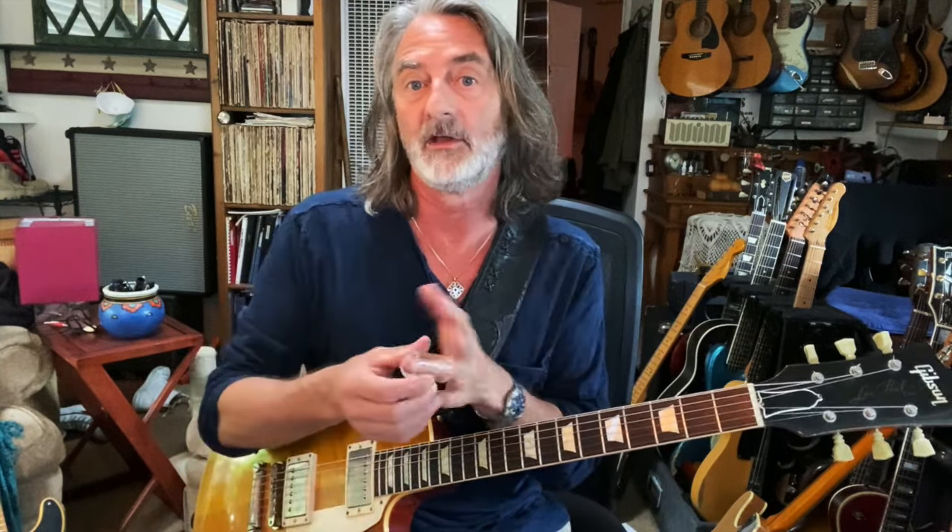I grew up listening to Dwayne Allman, so I always like the sound of electric guitar at high volume with the Pyrex or with a glass slide. There are so many of them — metal ones, big heavy brass ones that I use sometimes if I'm playing a dobro or a guitar that needs to project a little more sound. But I find the glass slide works really beautiful.